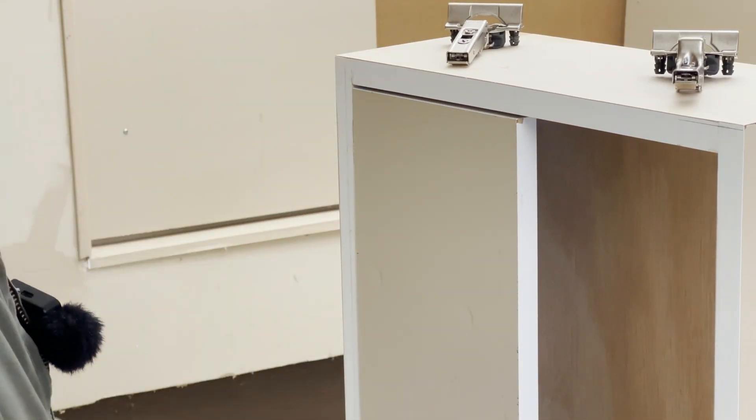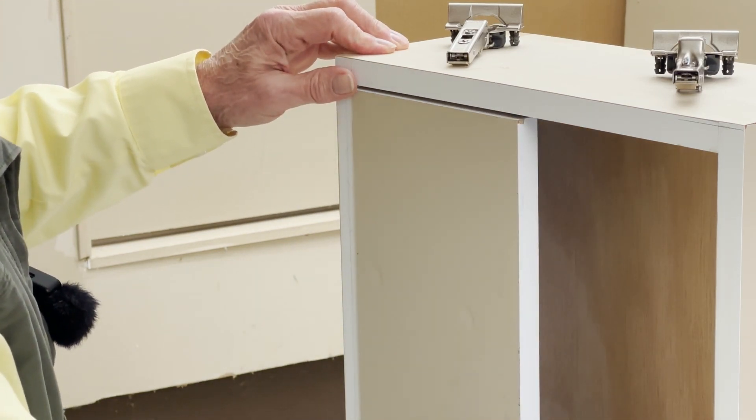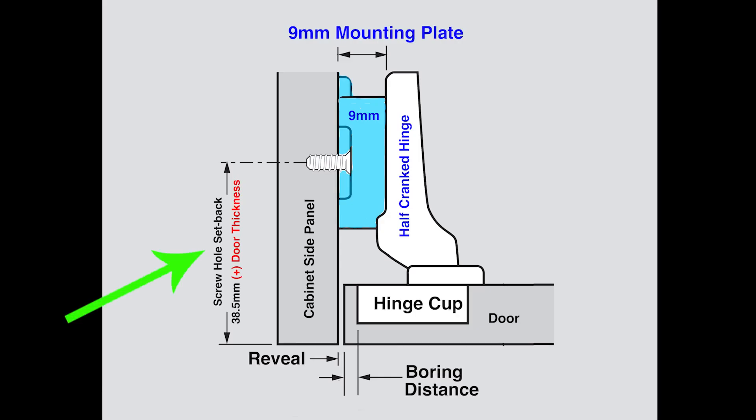That's pretty nice. Take a look at the drawing — where the green arrow is pointing, that shows a 38.5mm screw hole setback. If I had done that, then the door would have lined up evenly with the front edge of the cabinet. But as it is, I have it protruding 1.5mm.